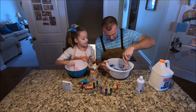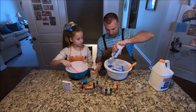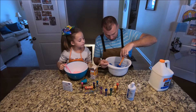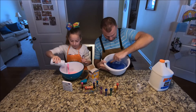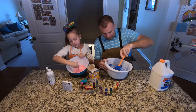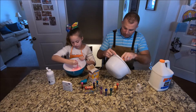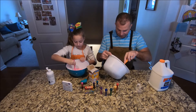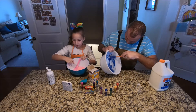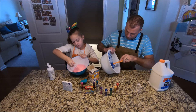Once you get the color mixed in real good, then you want to add the contact solution. It's about a tablespoon. I like to drizzle it in around the edges because then it gets all the glue off the sides. You'll see what's going to happen — it's going to start solidifying. Once you mix it up, you'll see it starts to not get sticky anymore. Then you just have to peel apart at the edges. Add the glitter last if you want glitter. You can see I'm starting to peel away at the edges and get it to form into a ball.